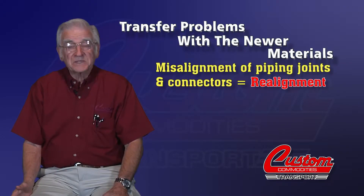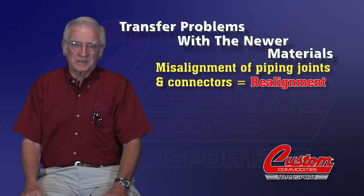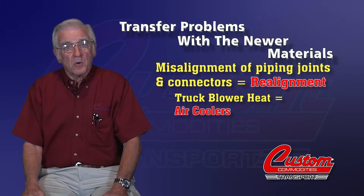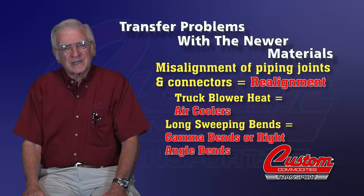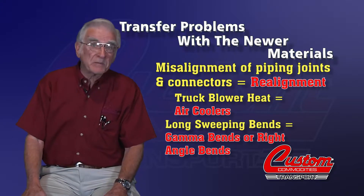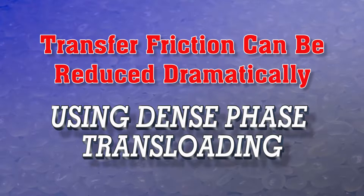The good news is this: misaligned piping joints and connectors can easily be realigned. Air coolers can reduce the heat from your blower. Gamma bends and right angle bends can replace the long sweeping turns in piping. And most importantly, transfer friction can be reduced dramatically by changing from dilute phase to dense phase transloading.